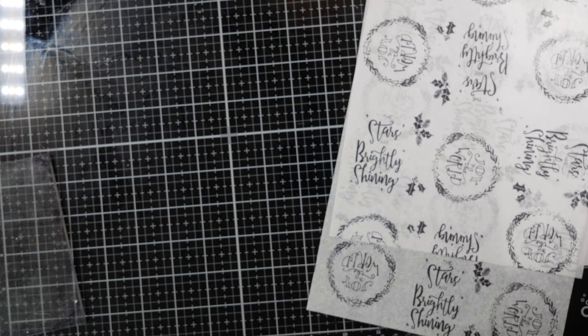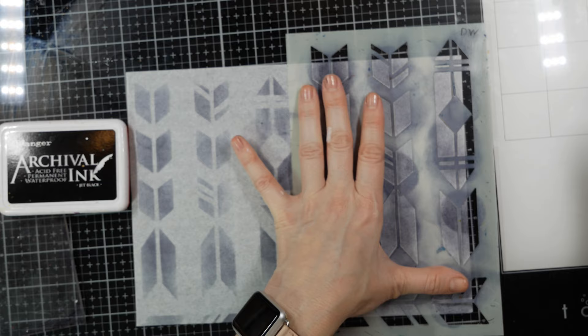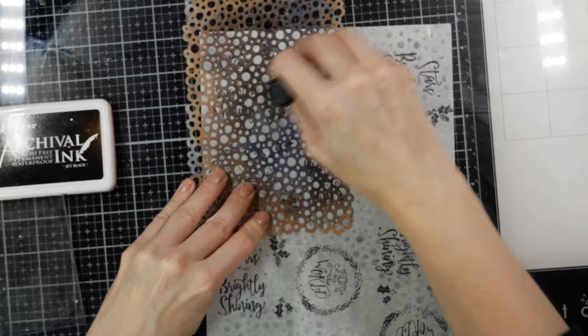Now taking a stencil by Dina Wakeley and applying the same archival black ink with a blender tool onto the same tissue paper. I'm tying them together just by using the same stencil on all the sheets.